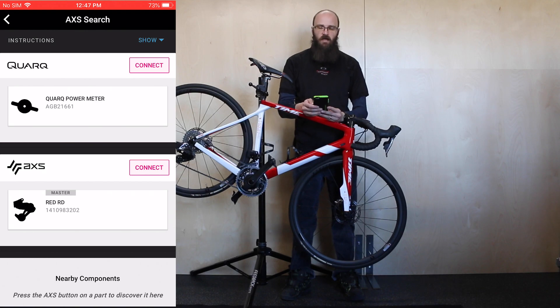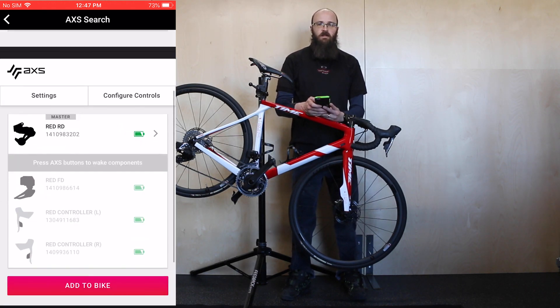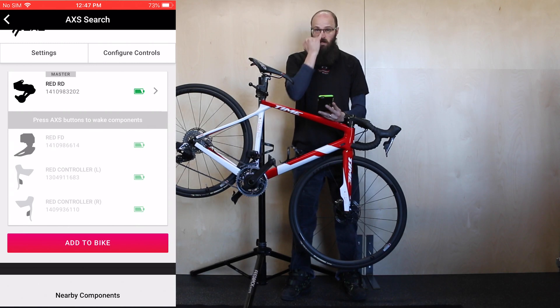Press the connect icon on the screen and it'll pull up another screen showing all the components that are paired with the rear derailleur. From there you can go through and customize your shifting options, or go component by component and update firmware.